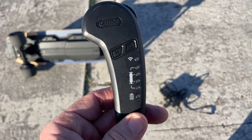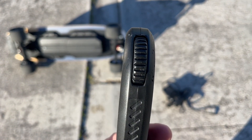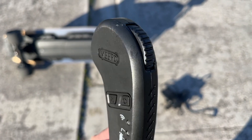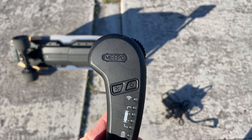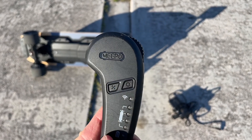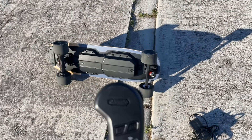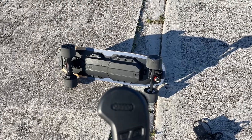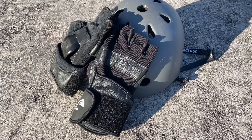The remote also has a reverse mode you can switch into, and you control your speed and braking right here. A little warning: this remote is very sensitive. If you're not familiar with riding one of these, I would definitely practice on the slowest mode before you start to really rip it up.